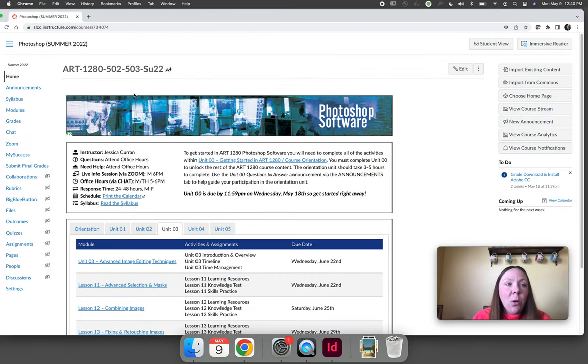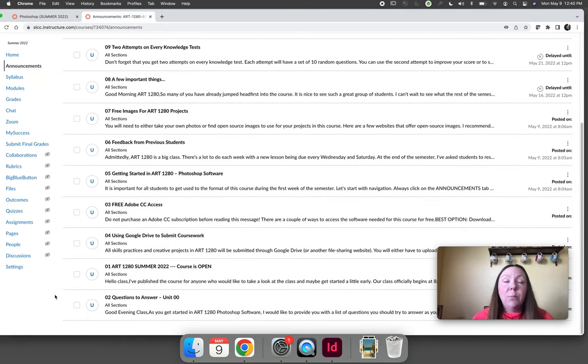I want you to make sure that the very first thing you always do every time you log into our course — before you figure out what you're working on or start working on anything — is click on the announcements tab and read any new announcements that are present. If there's anything really important that I want the entire class to know, I will always send it out as a course announcement. I like to number my course announcements so you can read them in order. If you know you've read announcements one through nine, the next time you log in, if you don't see announcement number 10, you know you don't have to read any new announcements.